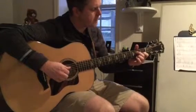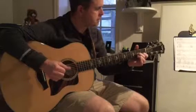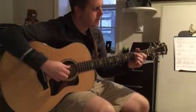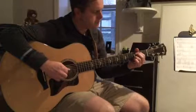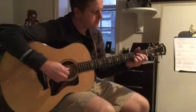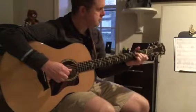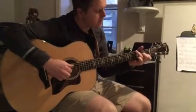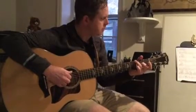And then after that, bring the middle finger over, lift the third finger, pluck those simultaneously. And then I'm going to put three and four down here.